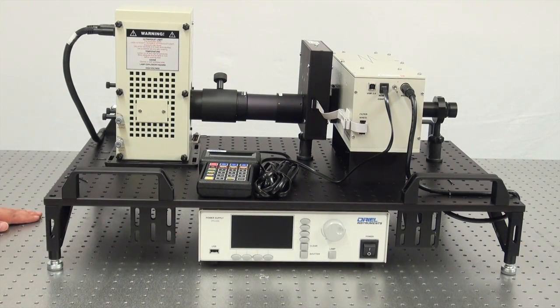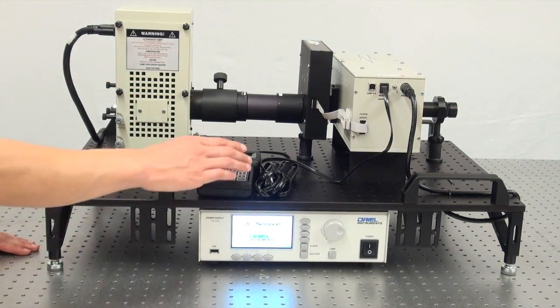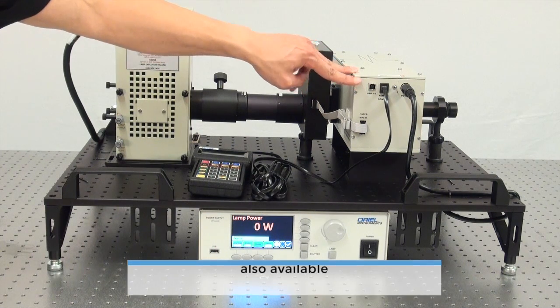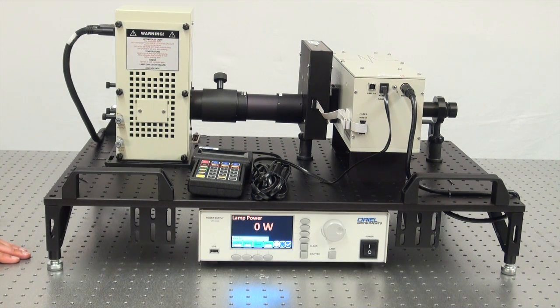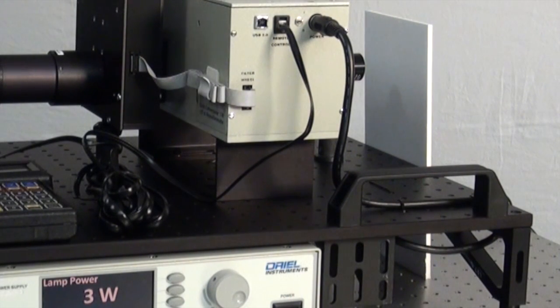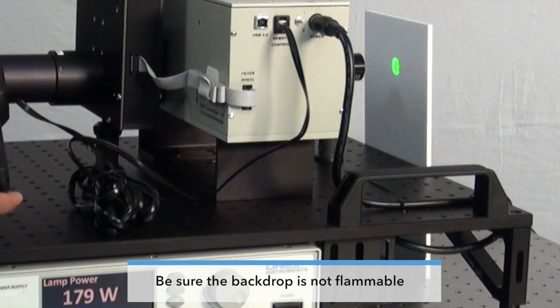Now that we've installed the lamp and replaced the side panel of the lamp housing, we're ready to ignite the lamp. We're going to turn on our power supply and our monochromator. For this demonstration, I'll be using our handheld controller for the monochromator. For those who prefer external control, there's also a USB 2.0 connector on the monochromator and it can be controlled using our TRAC-Q software. It also helps to have a white or black sheet of paper as a backdrop a few inches away from the light source so you can see the output, and to set your monochromator to zero to achieve a white light output.